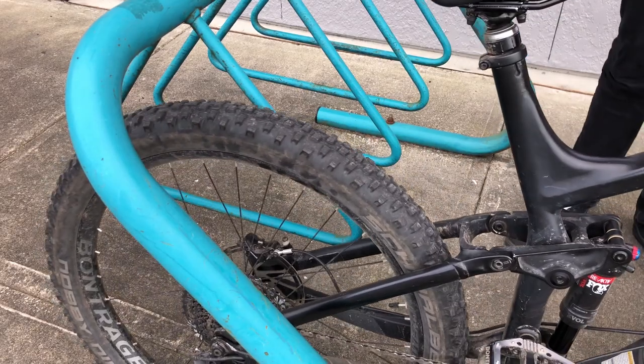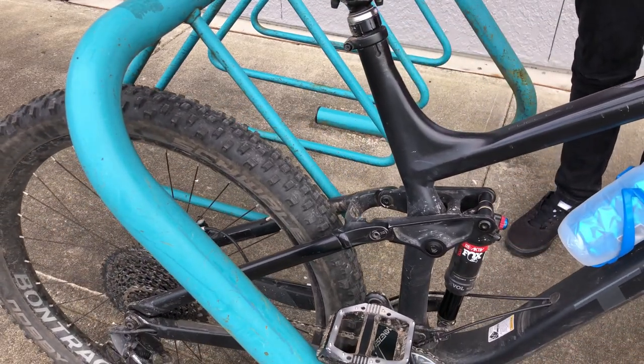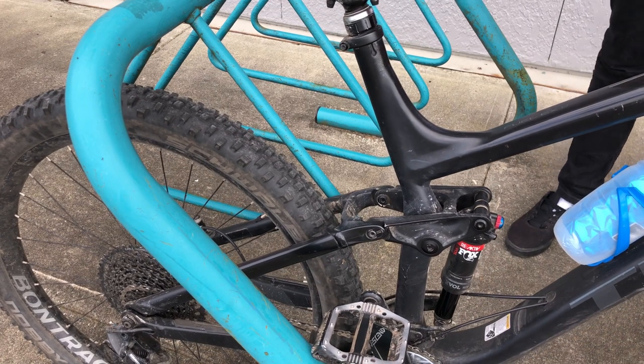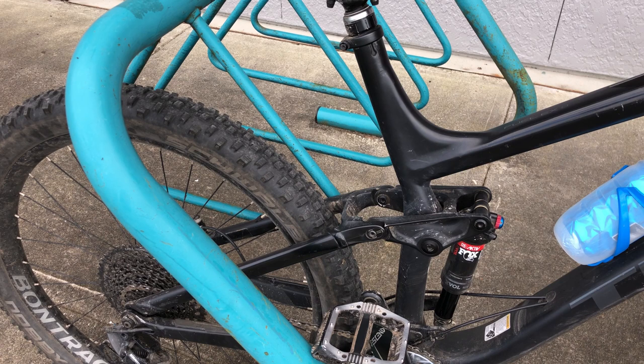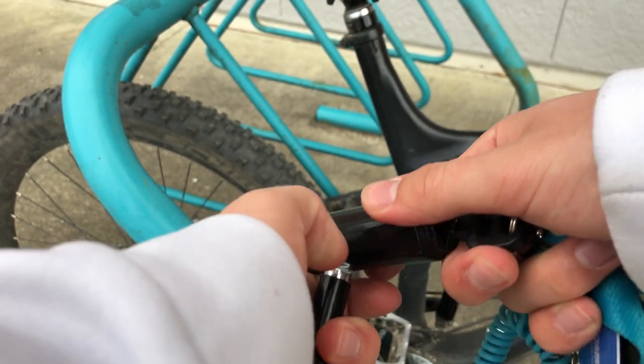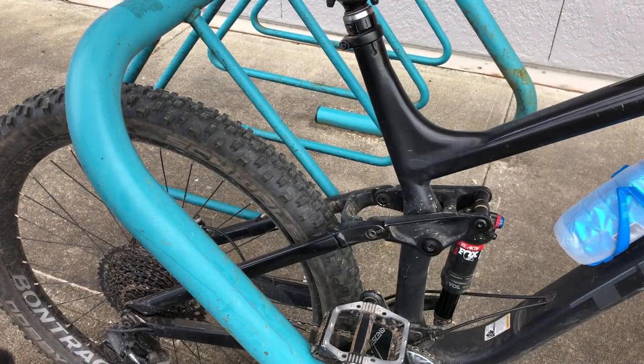When locking your bike up for a few hours, do not do it near the place you're going in. For example, do not lock your bike outside of a movie theater because a thief will know you'll be occupied for a few hours. But that doesn't mean lock your bike in the middle of nowhere. A busy, well-lit area is the best place to lock your bike because it's harder for a thief to be stealthy.